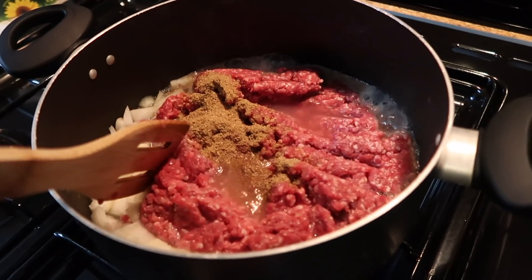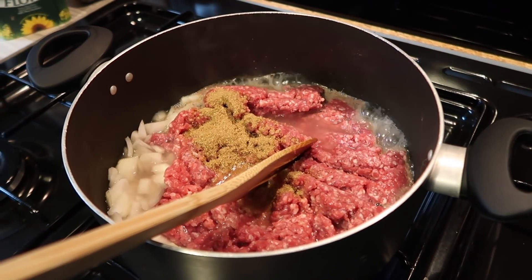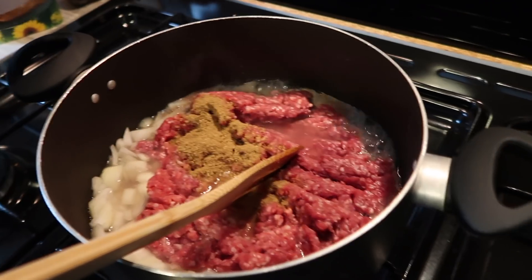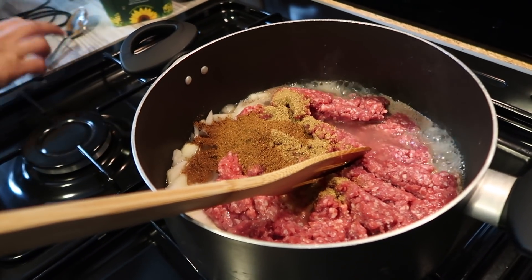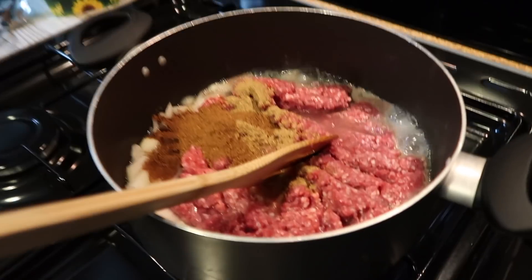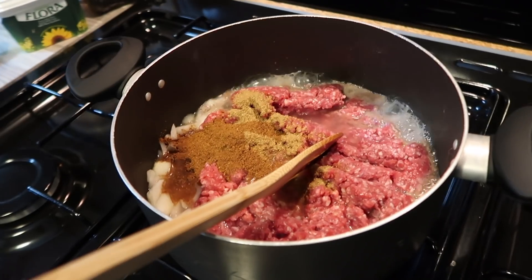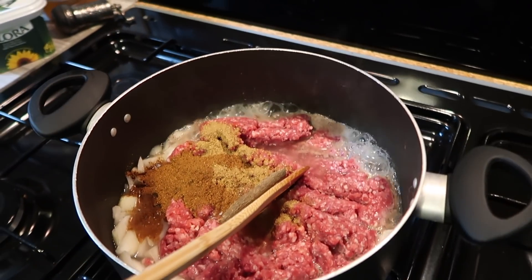My sister has insisted on me vlogging her cooking. She made the keema pasta - last time it was so good. We've just chopped up two onions, thrown them in with a glass full of water, some coriander - a tablespoon - some masala - a tablespoon. What mince is that, beef? No, lamb. I never use beef; beef is too creamy and rubbery for me. And some cinnamon sticks.